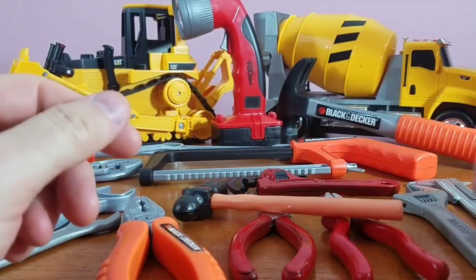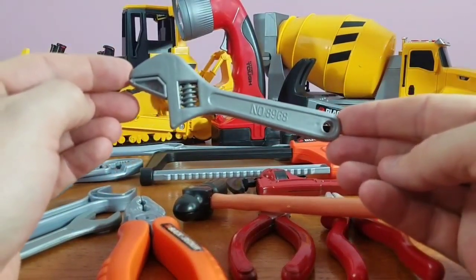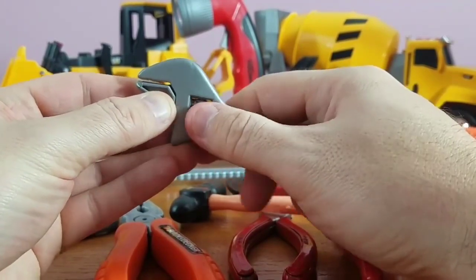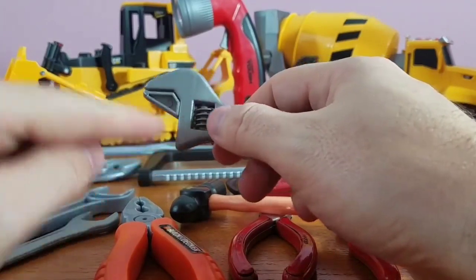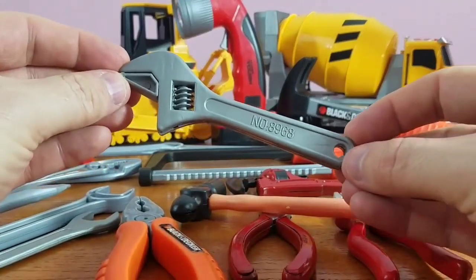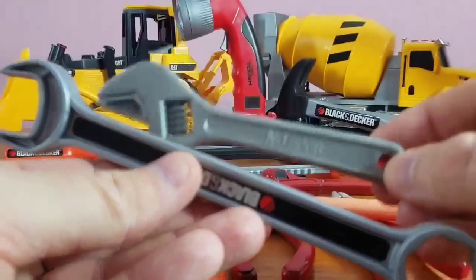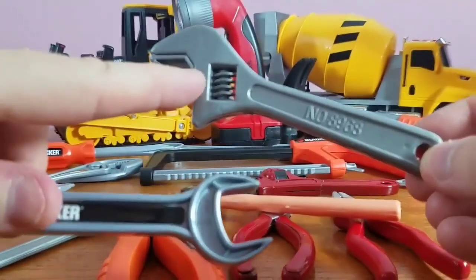What else do we have? We've got our adjustable wrench. This one's the coolest because it actually adjusts — you can open it up. You simply move this little piece right here back and forth and it opens and closes its mouth. It's an adjustable wrench, number 8968. This is different than this one — you can adjust this, but this one you can't adjust.